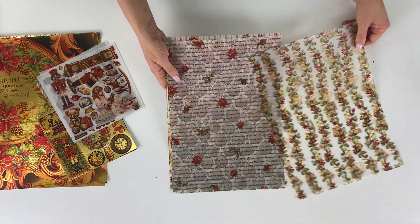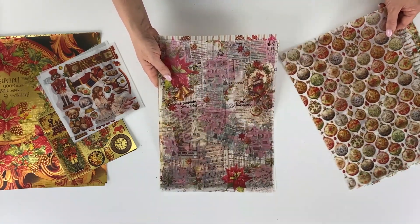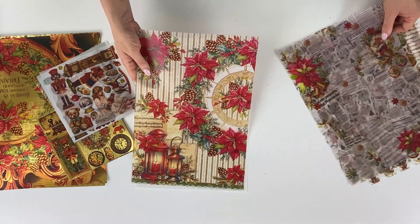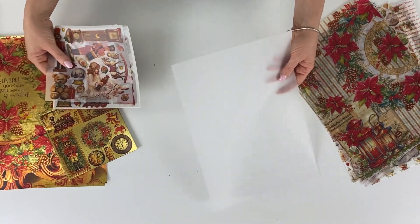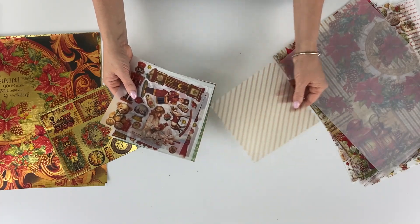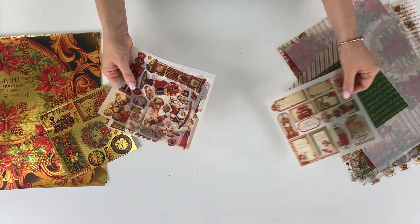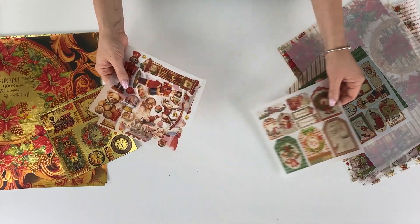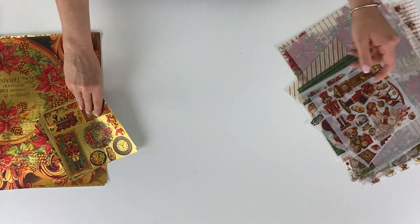Each A4 pack of Bellum and Deluxe paper includes five different designs illustrated and produced in Italy by Ciao Bella. Each pack also contains a blank sheet with the same finish as the others which you can customize as you like. For both Bellum and Deluxe paper, a 6 by 6 inches format is also available with packages containing five different designs.